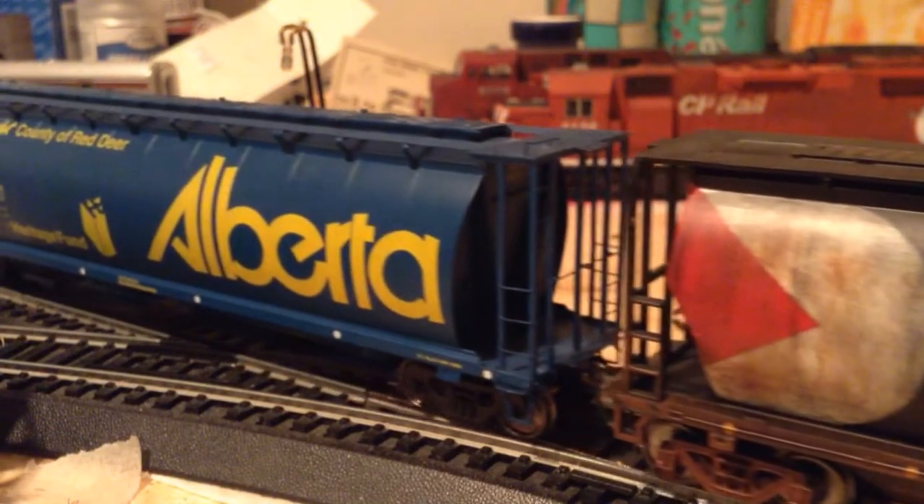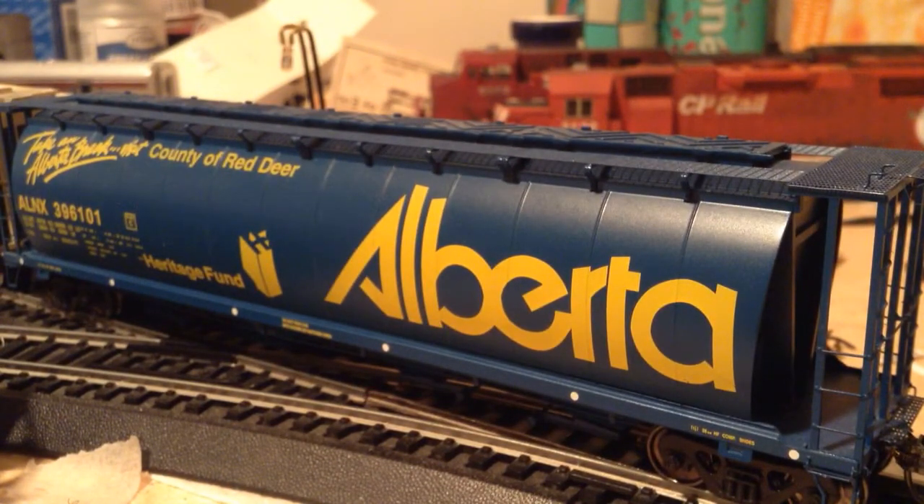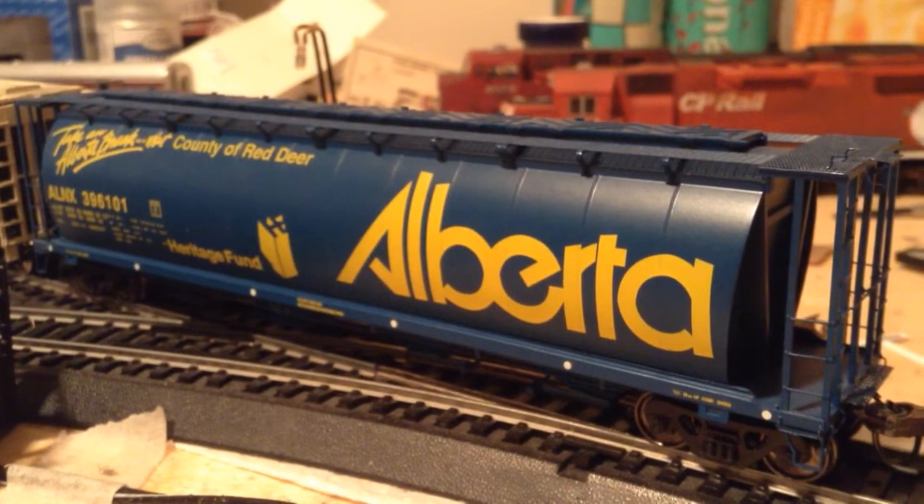Here's the best car that I have on my layout. This is the Intermountain - I think it's the National Green Car or something. But it's a Hawker Sidley built Alberta hopper. It's a 'Take an Alberta break, visit County of Red Deer' - ALNX 396-101. It's a very, very nice car. I'm really happy with it and really look forward to possibly getting another car at some point.